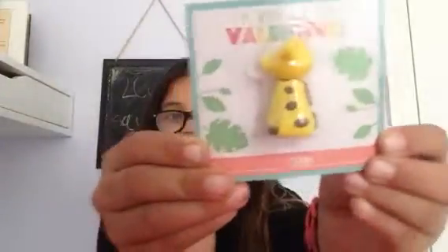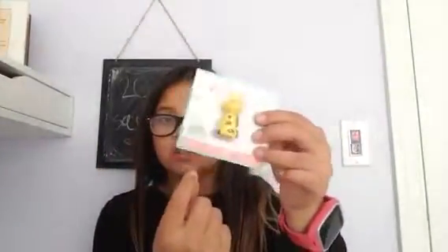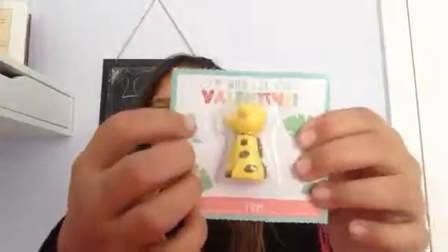Alright, so the first one, let's pick. Here is the first one, and I think it might be a horse or giraffe. Here's the invitation — you can write who it's from and who it is to. And it says, 'I'm wild for you, Valentine.' So I'm just going to be opening this one. I should have got scissors. I'm going to go grab scissors and I'll be right back.